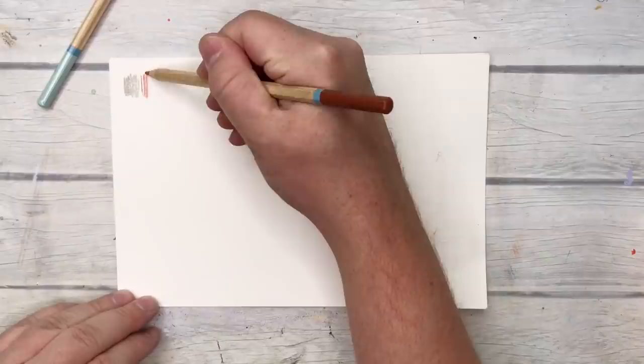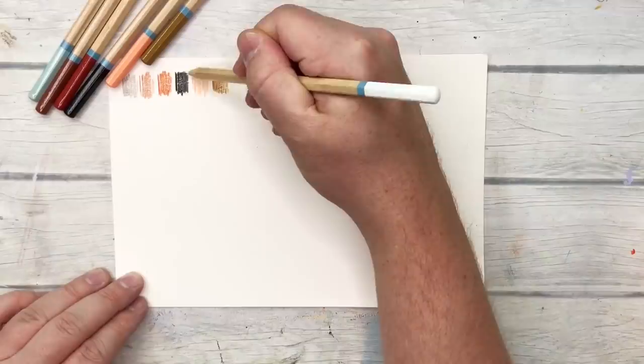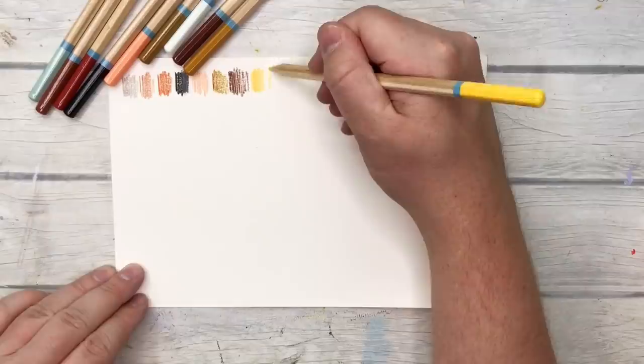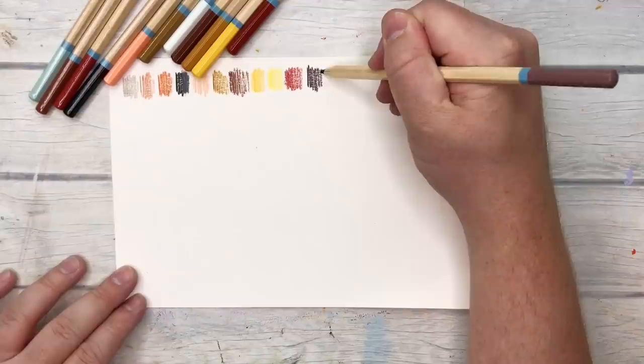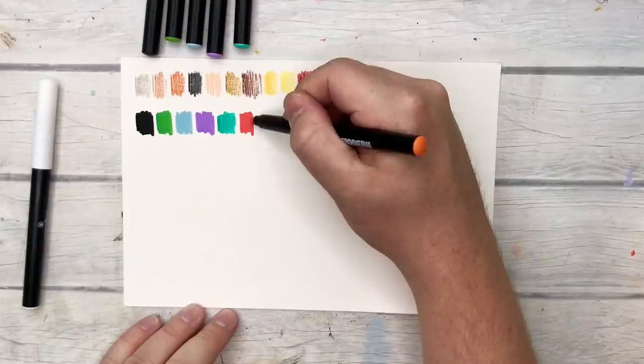I wanted to swatch them out a little bit and share my thoughts on what I think is worth it. The pencils — they definitely feel like 42 cents each. I do think they've put together a really impressive color palette, especially for a portrait pack. You rarely see portrait packs that are that inclusive of all those tones, so I was really impressed with that. They get the job done, they just leave a really waxy residue.